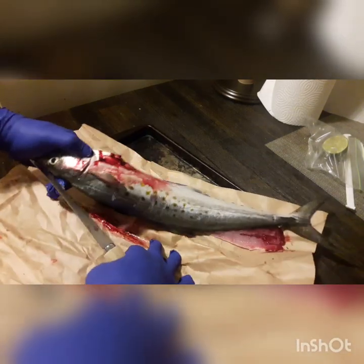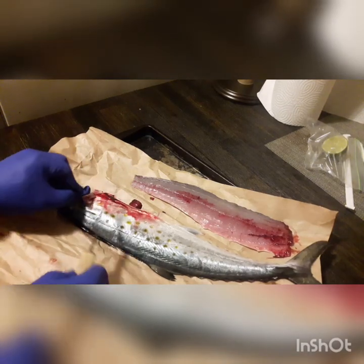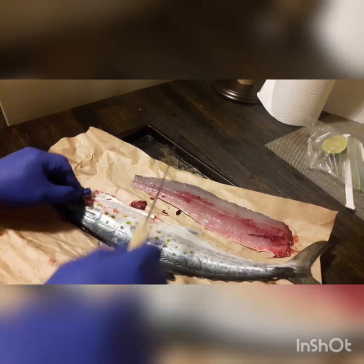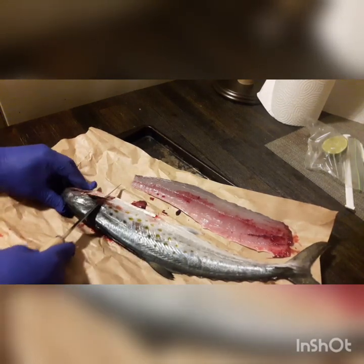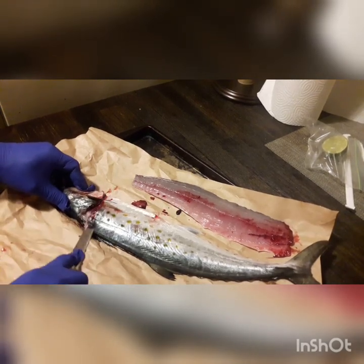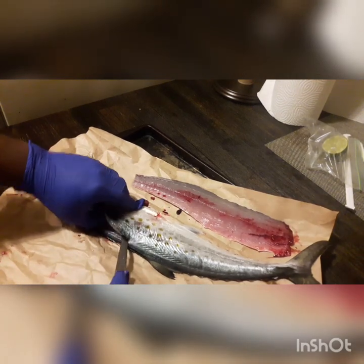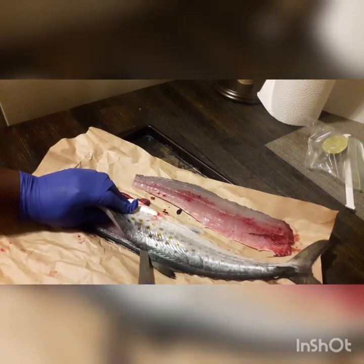This video is made possible by this video. I'm going to make it perfect for skinless oil. Keep it open, off the table, keep it nice, off the table, not flat, and it's good. Keep it on the side, very nice, and it's good.